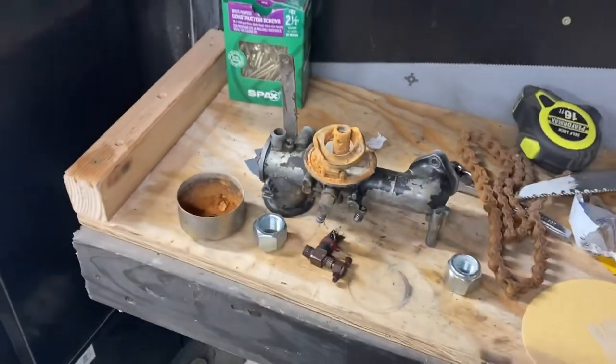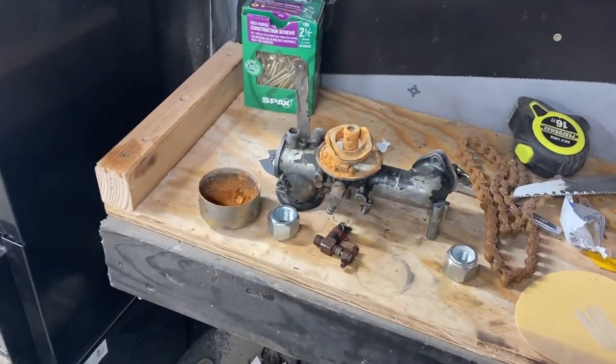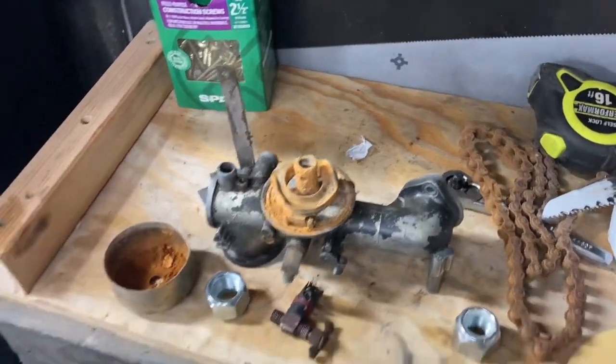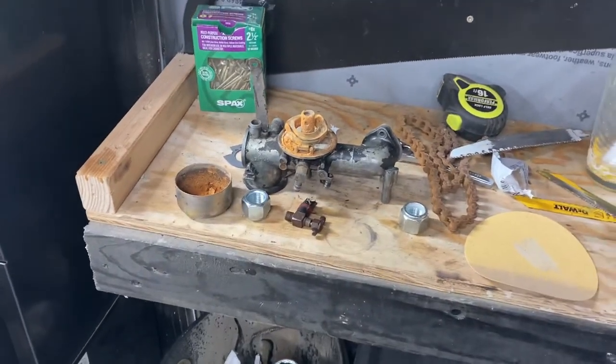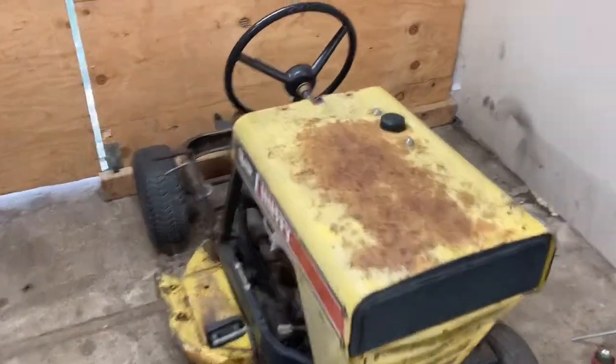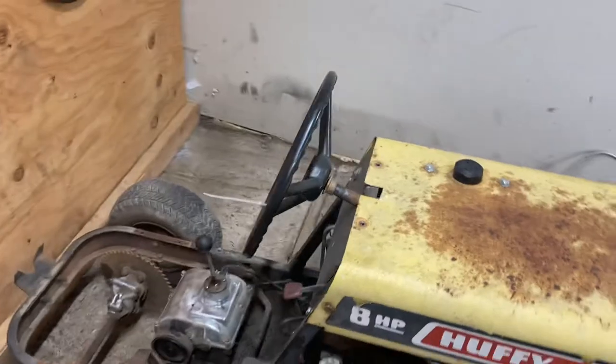I don't really know how this thing ran with that old carburetor, but I did get a brand new carburetor for it. The new carburetor was around $25 plus tax, and then the chain with a couple of links is about $12. I still don't know how this thing ran with that old carburetor — I guess it was just wide open.